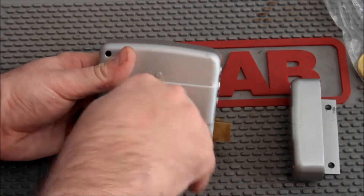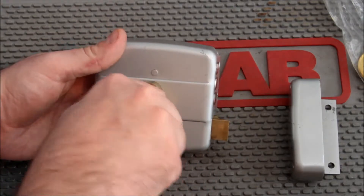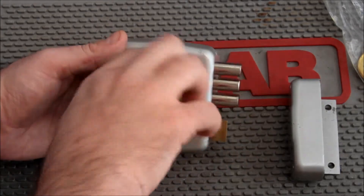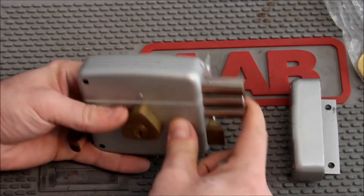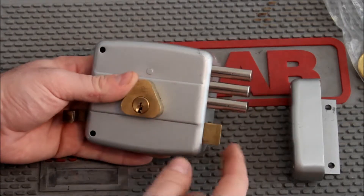It works with the key. As you saw in the video — let's make sure we're on frame — when you go to lock this, let's say we're on the inside, you actually turn it three times around like that, and that locks it. When we were SPPing it, I actually had to turn it three times. I think I actually picked it locked, but whatever.